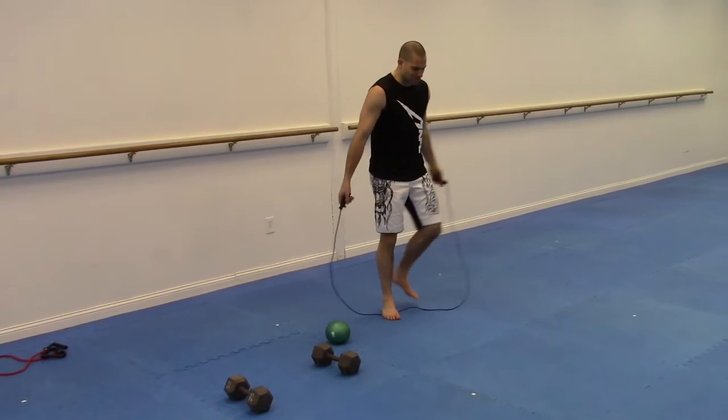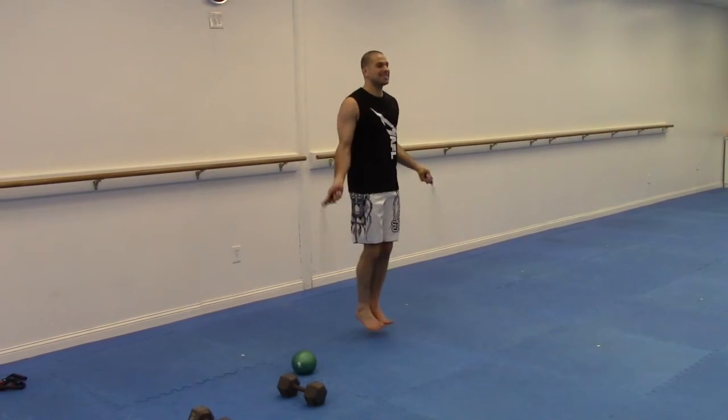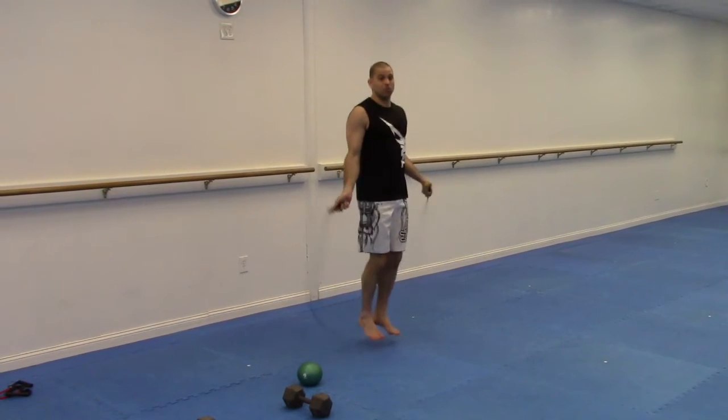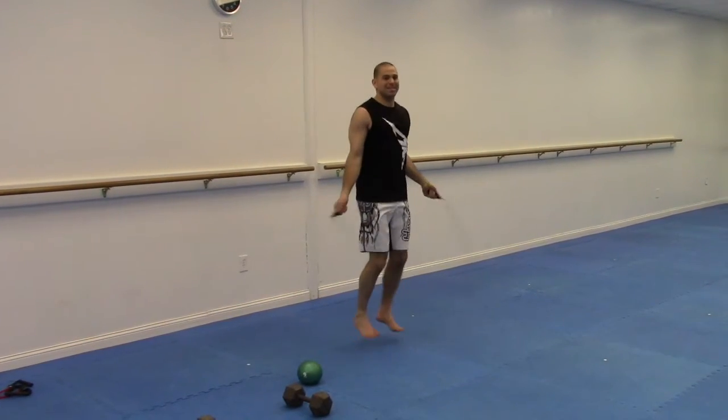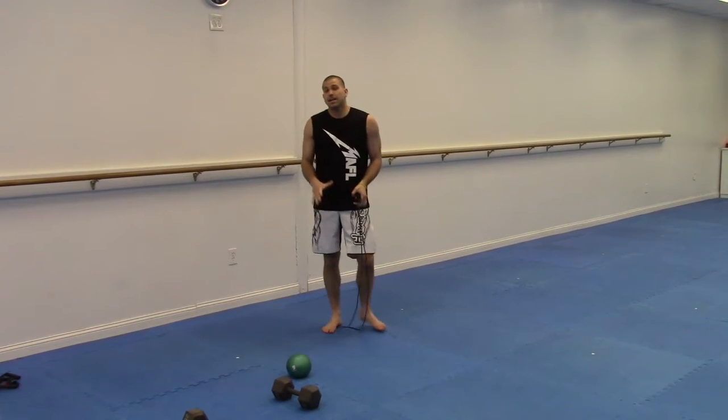Finally, go 60 seconds of jump rope. You don't have to be great at it — just aim for a single jump and work through the 60 seconds. As you get better, you can start working on variations like in-and-out or bringing the knees up, but just 60 seconds to start.